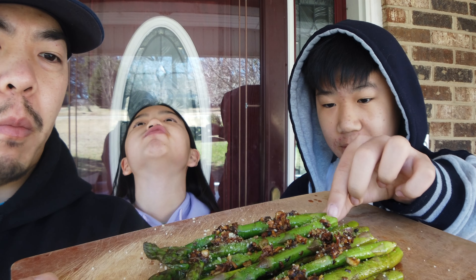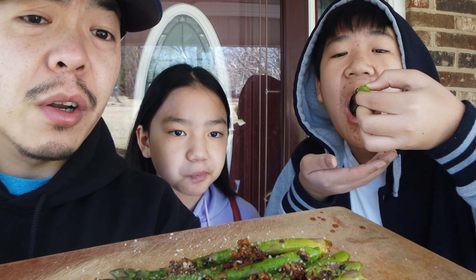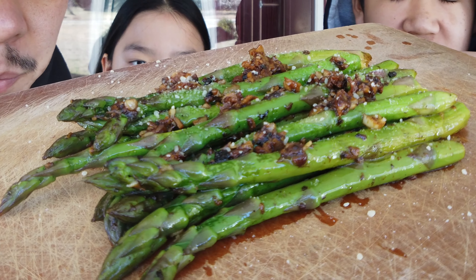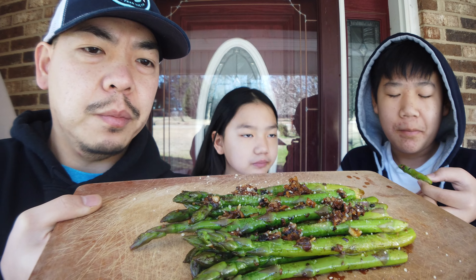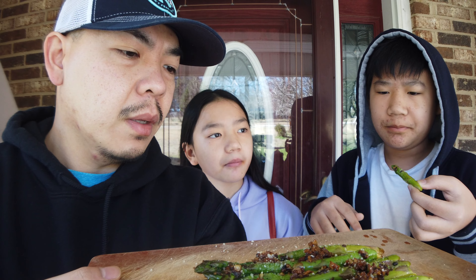Alright guys, we just got done cooking this delicious asparagus with garlic parmesan cheese on top. We're gonna give this a try — I have Nala here, and the camera man back there. Go ahead, get you one.